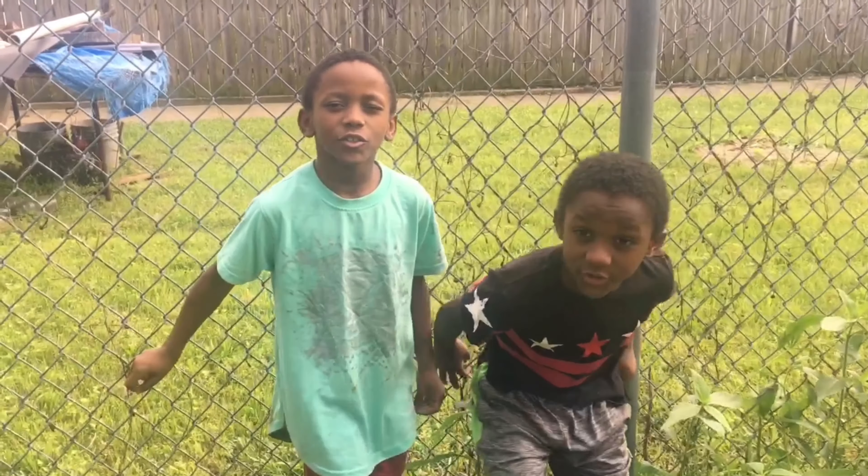Today we are making yummy noodles, spicy noodles, but not too spicy.